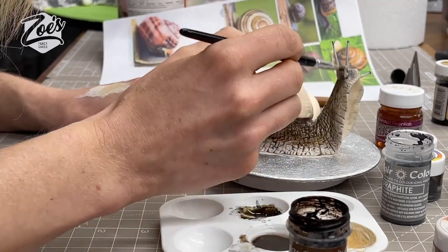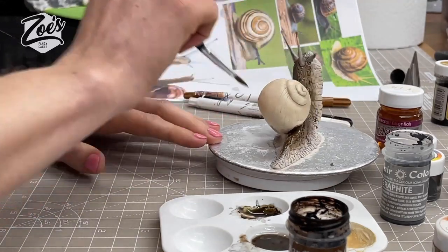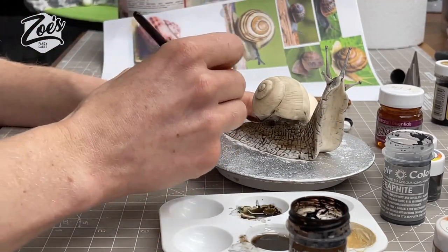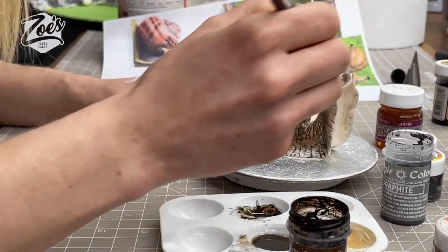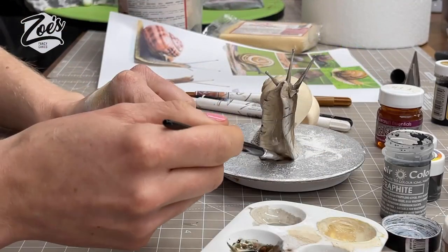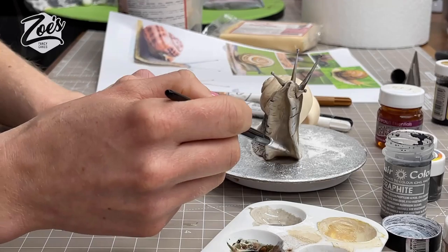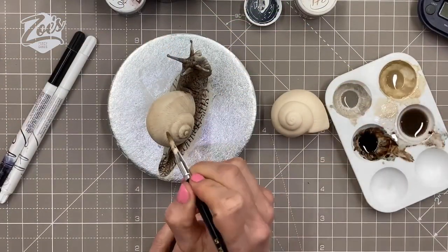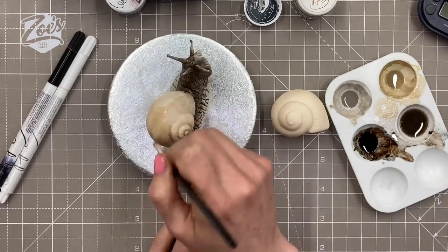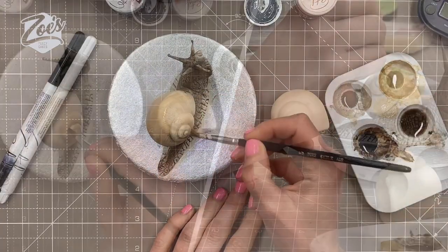I've gone with a tiny bit of brown this time. I did add a touch of white just around the very outer edge of the snail's body — I think this part is called its foot. Because I've kept a fairly pale colored modeling paste underneath rather than a dark color, when I'm painting it you can kind of see through it — it looks slightly transparent on its body.